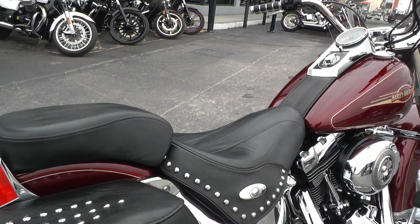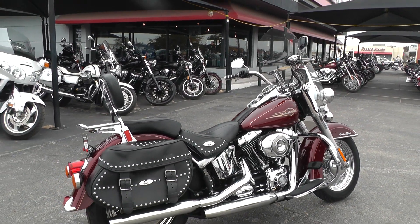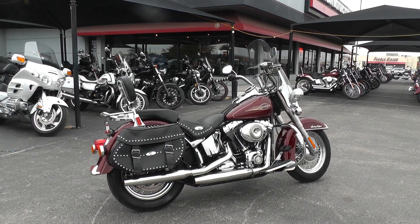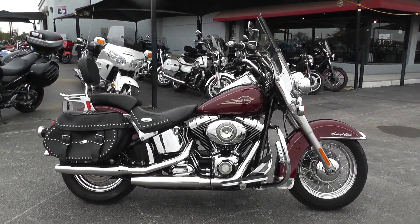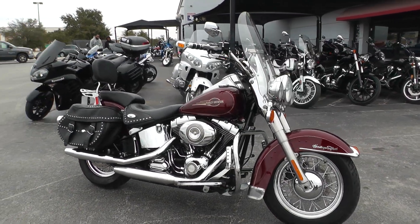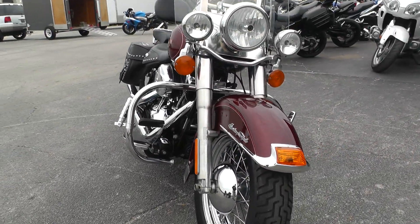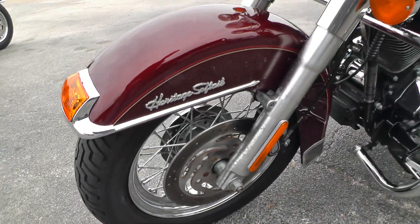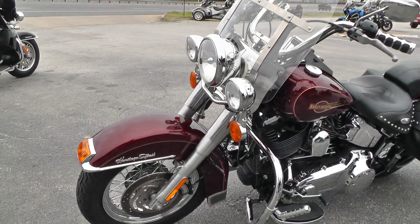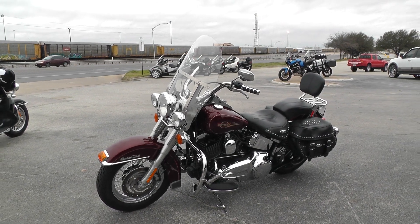If you'd like to know more about it, call our sales team toll free at 888-400-1151 — they can tell you all about this bike. Go online and see our complete inventory at cleanharleys.com. We take almost anything in on trade and we're shipping bikes all over the world, so it'd be easy to get this one to you. This is Gino with American Motorcycle Trading Company in Arlington, Texas. Thanks for looking.